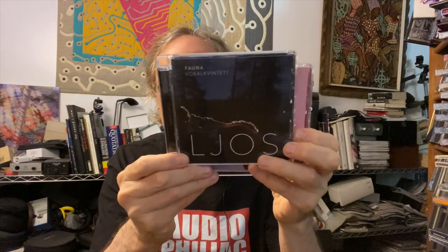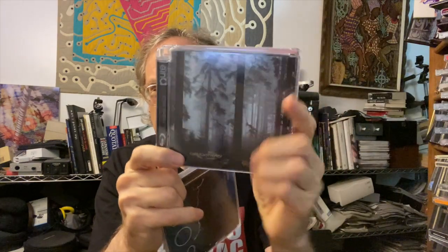As for SACDs, I played a bunch, sticking with 2L and Chesky Records for audiophile quality material. Just superb, superb recordings. The D10X does SACD really, really well.